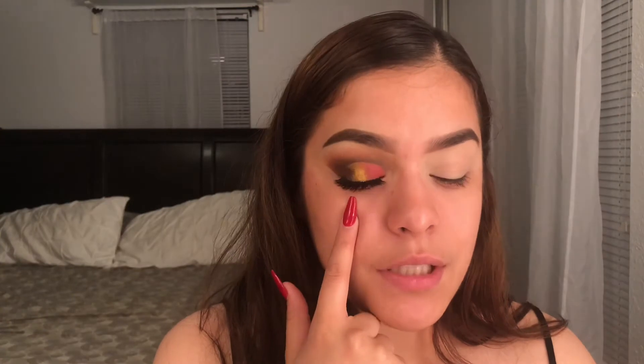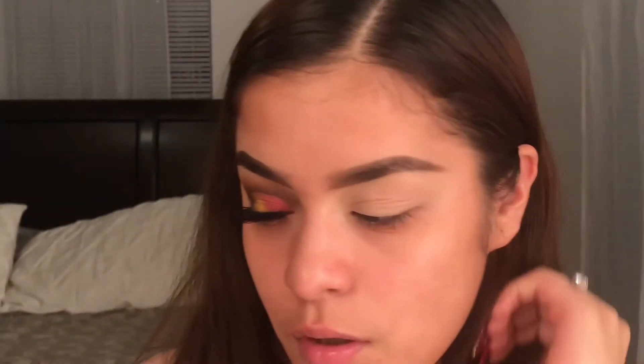We're gonna go ahead and get started. This video is just me trying out new makeup — not a lot of products, but some that I just bought out of my pocket that I've been wanting to try. It's not like new makeup that just came out, it's just new to me. I'm gonna do this eyeshadow look — it's just like a half cut crease with some pink and yellow.